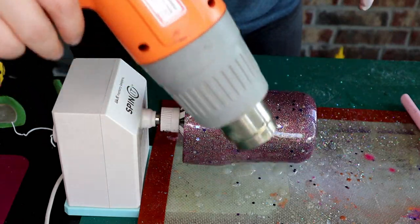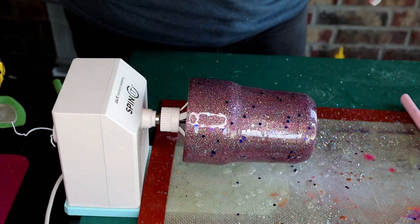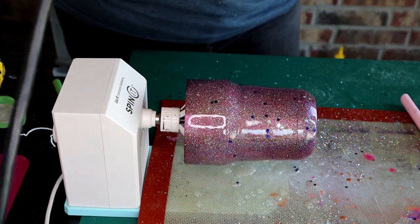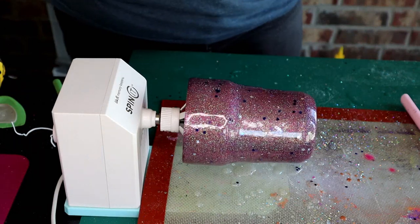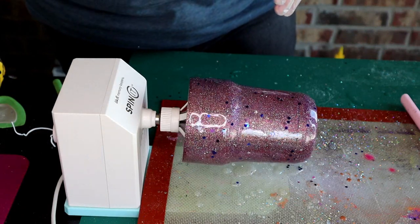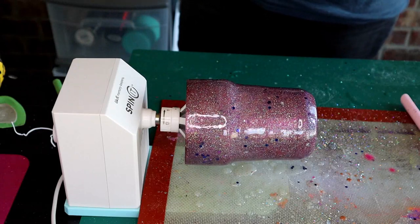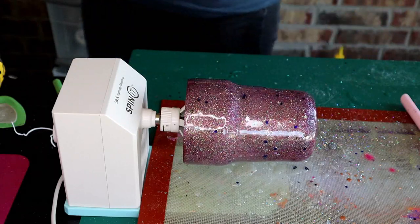I noticed a few air bubbles so I'm going to go ahead and hit that with my heat gun just to pop those. Then we're just going to let this sit and spin for four to six hours until it's dry. Once it's dry you can stop it from spinning and let it set for 24 hours before working on it again.